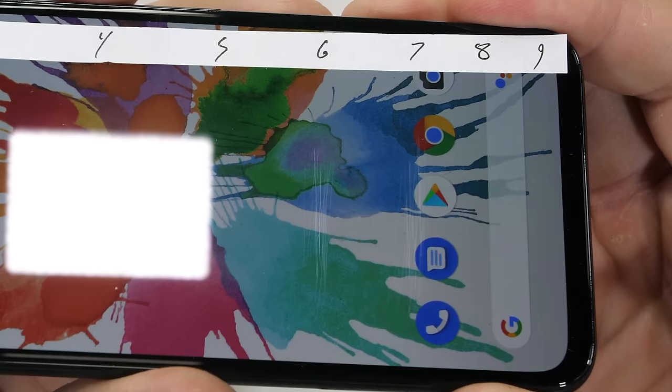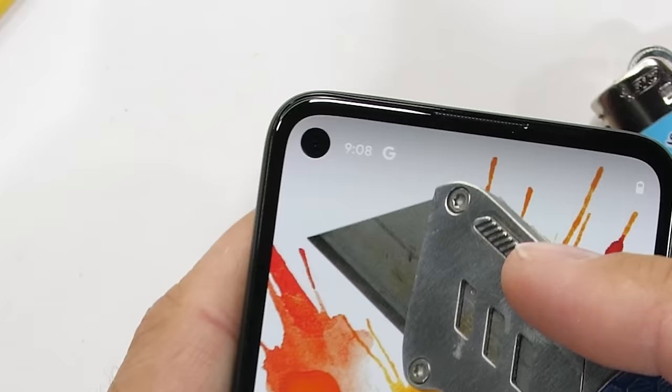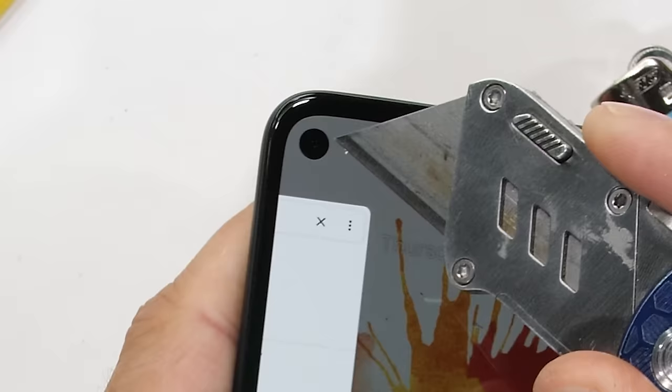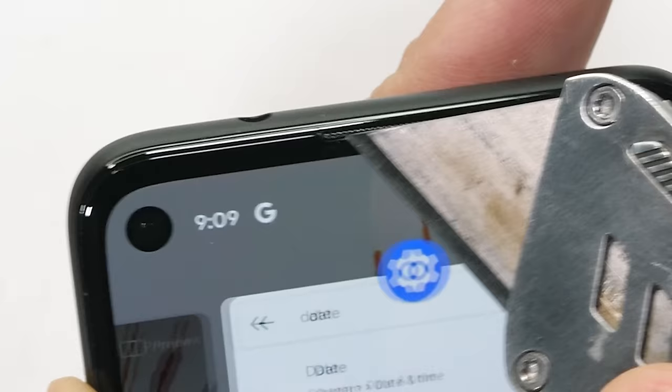Keys, coins, and razor blades won't have any effect on the glass, or the 8 megapixel front-facing hole-punch camera up in the top corner. The top stereo speaker grill and earpiece is made from plastic and secure.